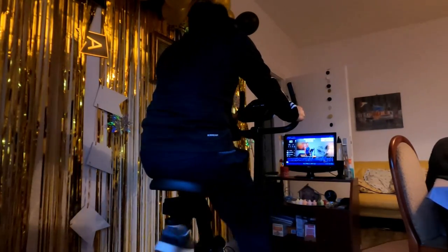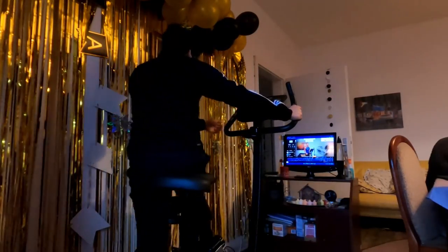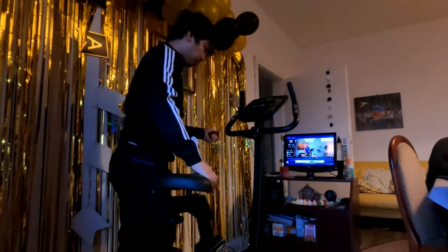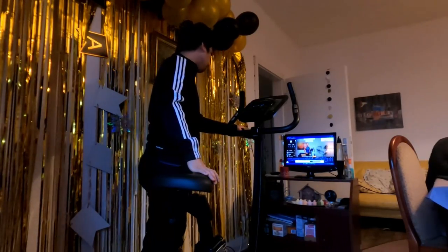Hi, ich bin die Pascale. Schön, dass ihr heute mit dabei seid. Wir haben für Sie zehn Kurse vorbereitet, vom Einsteiger bis zum Fortgeschrittene. Und wir fangen heute mit einem 30-Minuten-Kurs an.